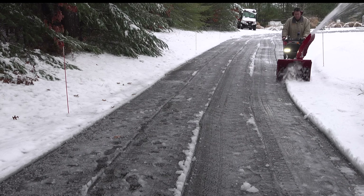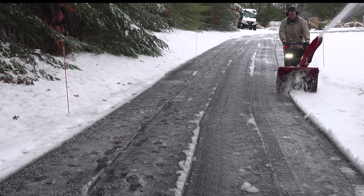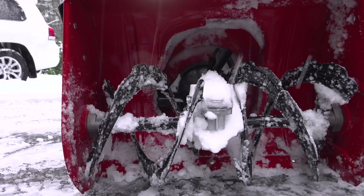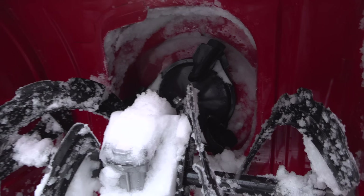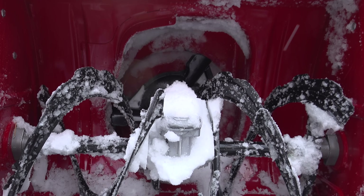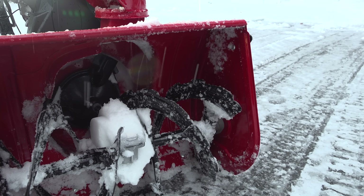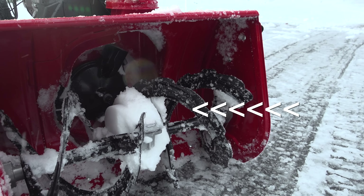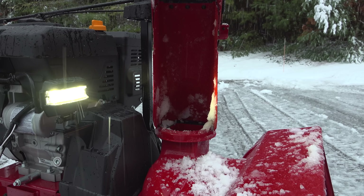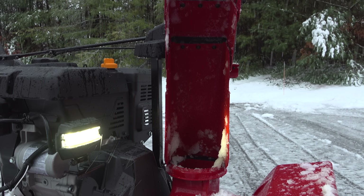Feeling pretty good about the test, I finished the driveway and took a close look at the machine. Looking inside, there's very little snow buildup at all — just a little bit of packed snow on a couple of corners, which are likely spots I didn't apply enough ceramic coating to. The only significant buildup I see is in the middle on the transmission box, which I didn't apply any ceramic coating to at all.